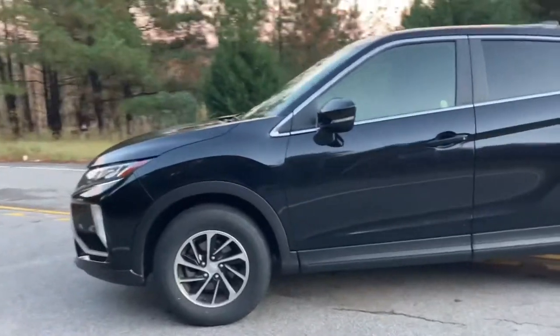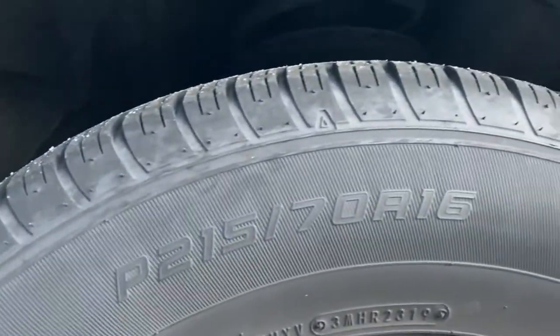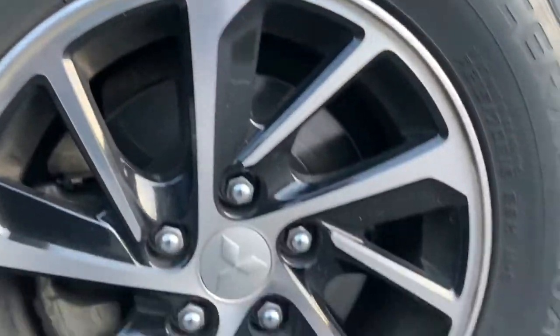The wheels it comes with seem very small — they're like small little cute wheels, 215/70 on a 16. 16 actually looks small nowadays.